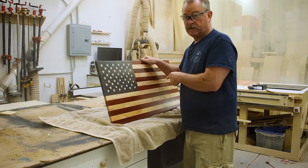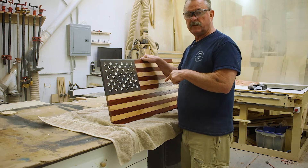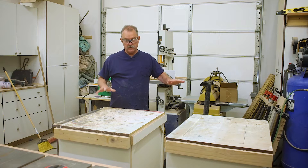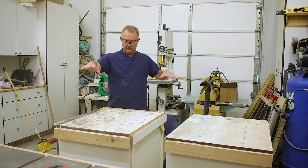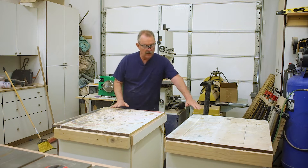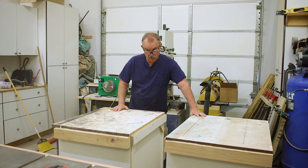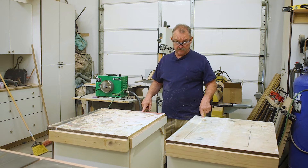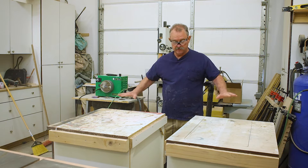Today's video is not about this flag. Today I'm going to make a new outfeed table for my new table saw. Originally my outfeed table was in a couple different pieces. I wanted these two cabinets to be mobile so I could move them around anywhere I needed to. The reality is I never moved these cabinets, so I'm just going to make one big piece to cover this whole thing.